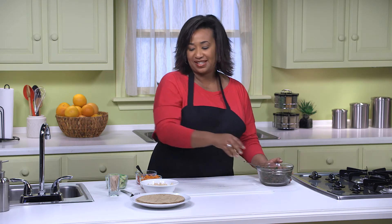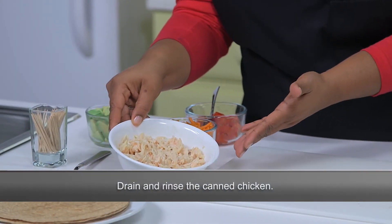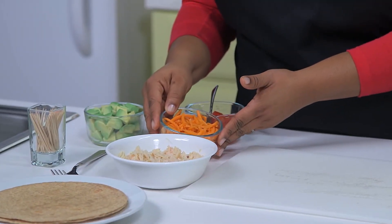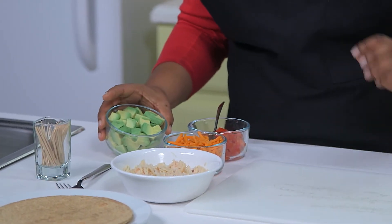I have eight ounces of canned all-white meat chicken, which I've drained and rinsed. I'll put that aside for sandwich assembly too. And here are our veggies. I have one medium carrot that's been shredded, which is about one cup, one small tomato cut in half-inch pieces, and one avocado that I've cut into cubes.